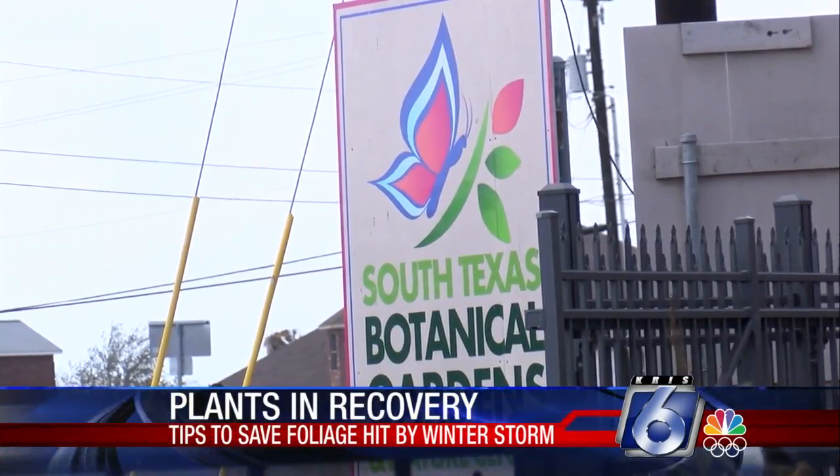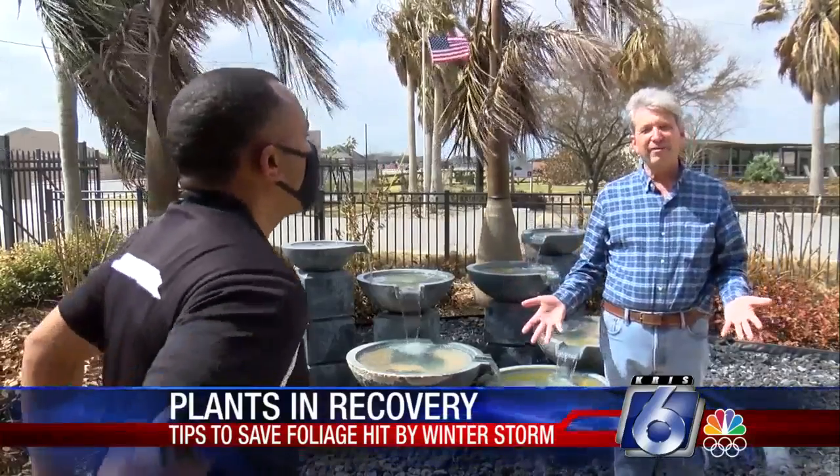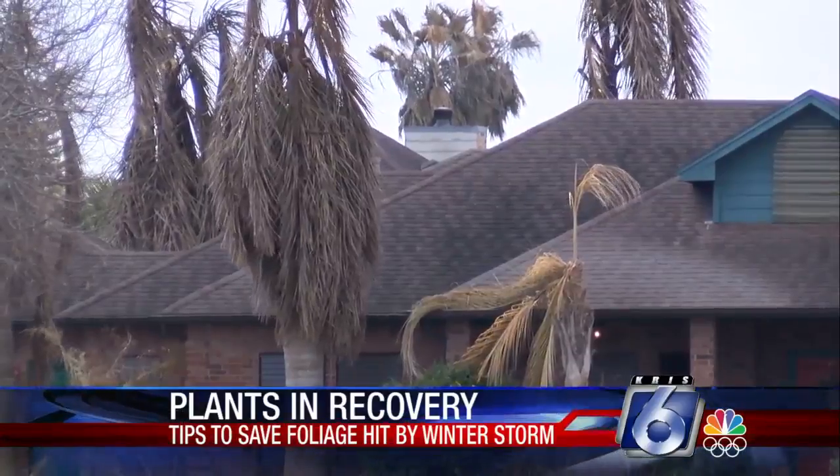Executive Director with the South Texas Botanical Gardens and Nature Center, Dr. Michael Womack, says palm trees can be tricky. But if your palms are hanging down, you can cut that and leave the stub.